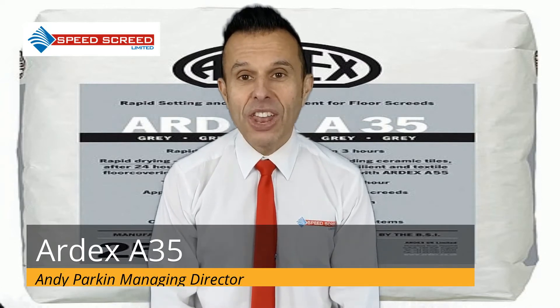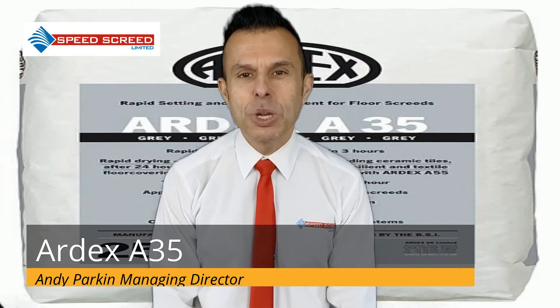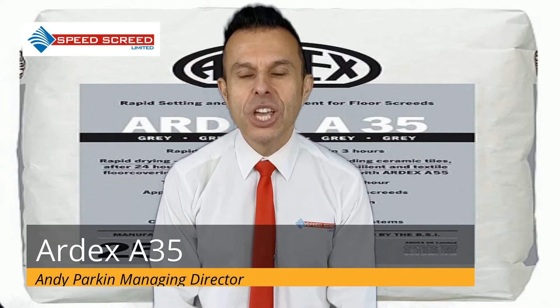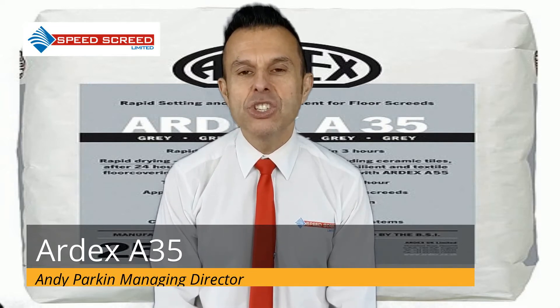What is Ardex A35? Ardex A35 is an ultra-fast drying screed which can be used on multiple internal locations to provide a screed floor. The product can be used for all types of screed including bonded, unbonded and floating screed layers.